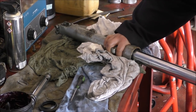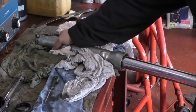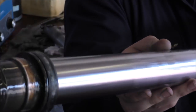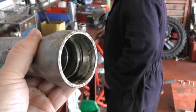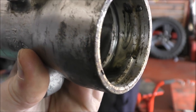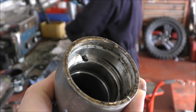Slide hammer action — and there we go. And there is the inside of the actual fork leg — nice and crusty. That needs cleaning out before the new seal can go in. That's age for you.